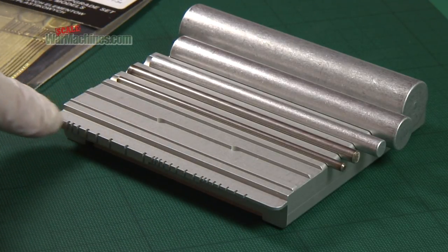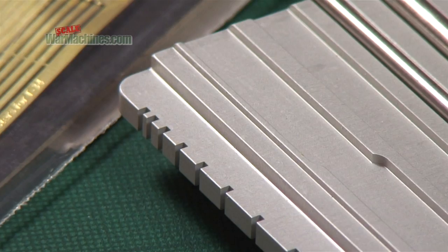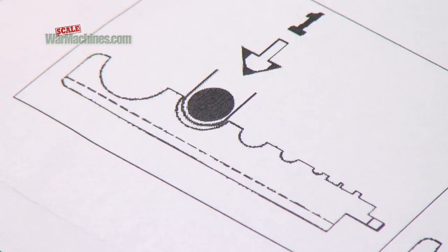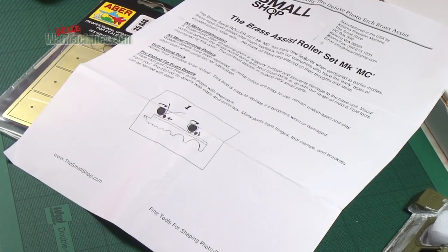Further down the plate there are beams that can be used to bend tie downs to shape. And finally there's a bending comb for making handles out of wire. The instructions show how to use both sides of the tool, and we'll examine how the tool works now.